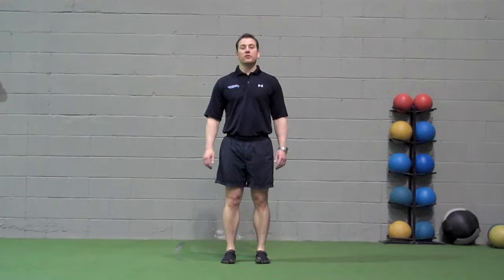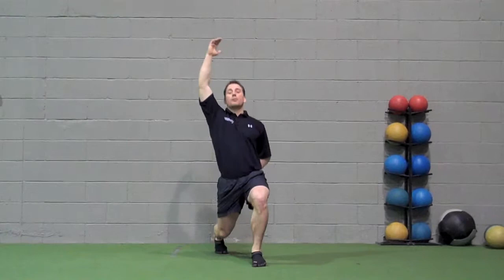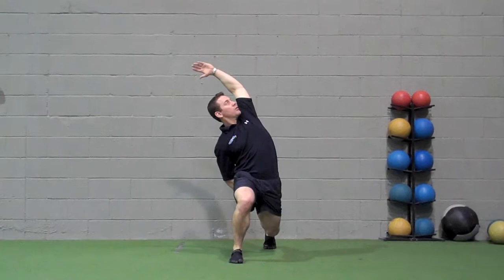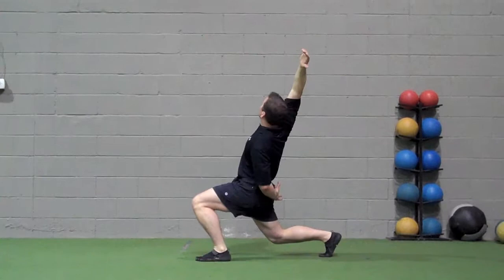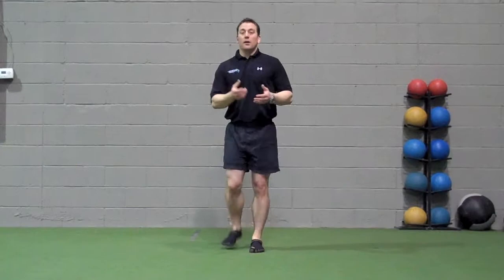Reverse lunge with twist: from a hip-to-shoulder width stance, take a step back. Whatever leg you step back with, that same arm goes up in the air. Step back with the right leg, drop into a lunge, right arm goes up, lean back, the opposite arm goes behind your back. Lean to the side and rotate. Come up, switch sides, step back, lean to the side and rotate. The sequence is: lean back, lean to the side, and rotate — ideally all at once but in that order. This exercise stretches the hip flexors and iliopsoas. Perform 10 repetitions on either side; it can be done in an alternating pattern, which is more advanced, or all on one side then the other.